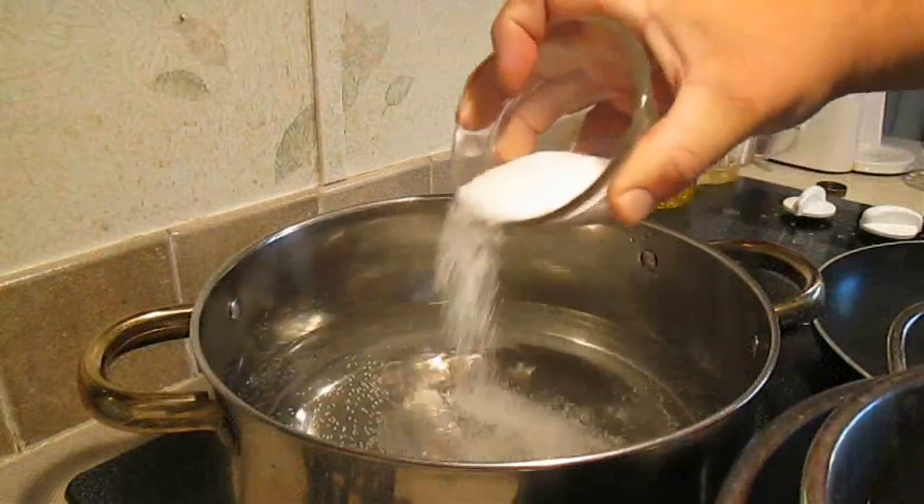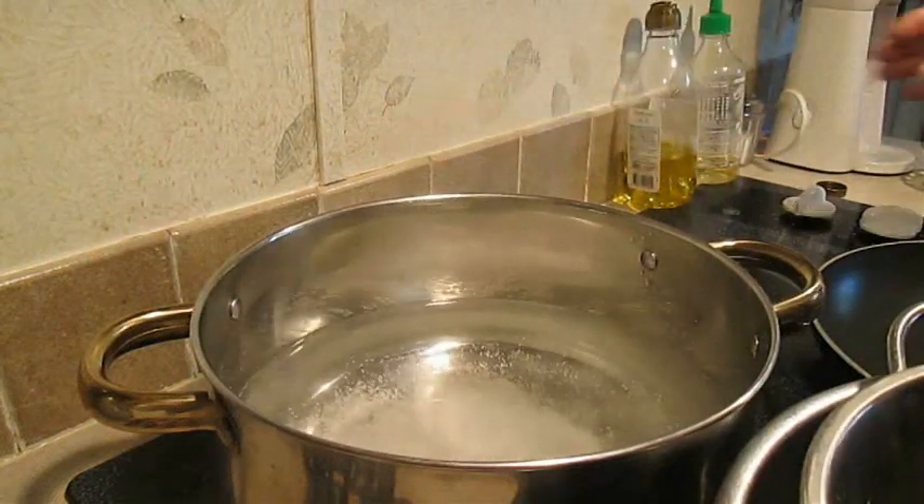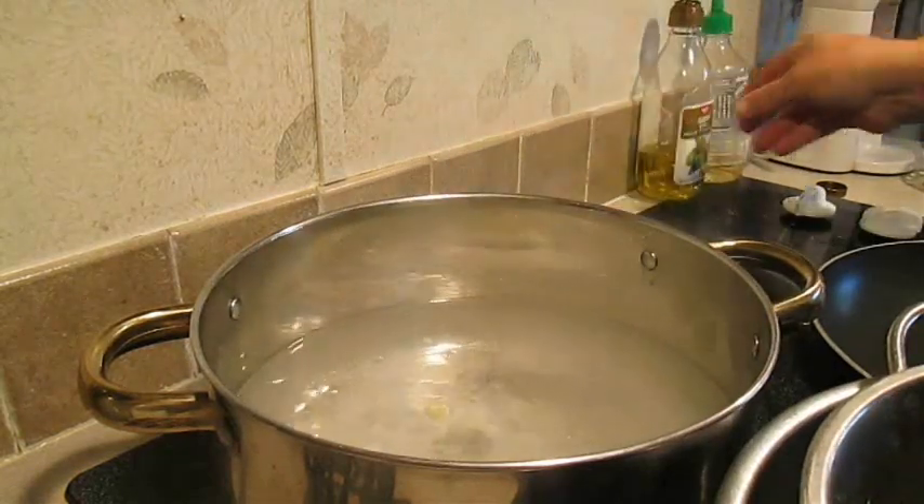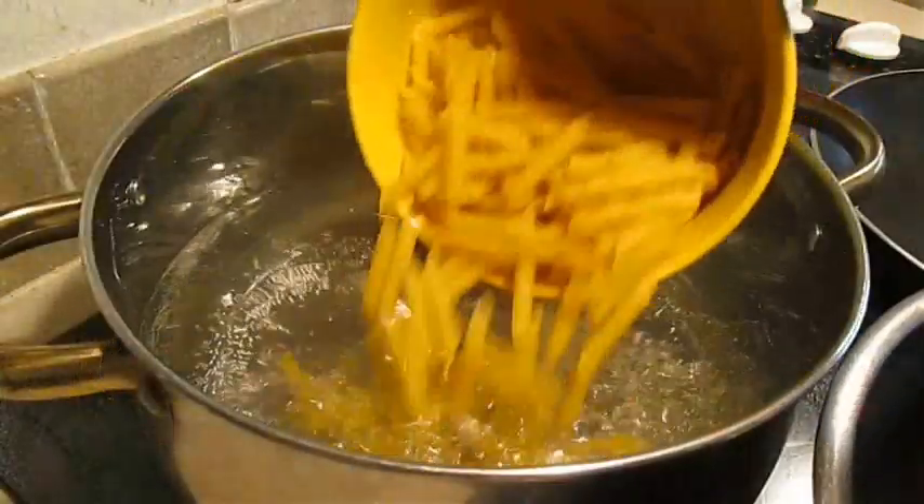I'm going to add some salt and a little bit of olive oil here to the water. And as soon as I bring it to a boil, I'm going to throw in that penne pasta.